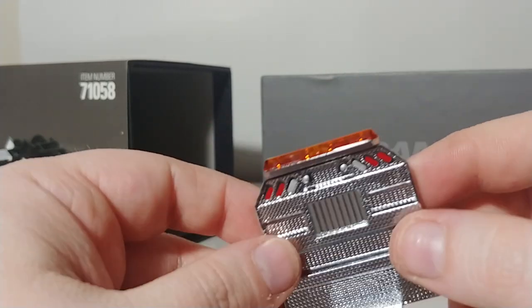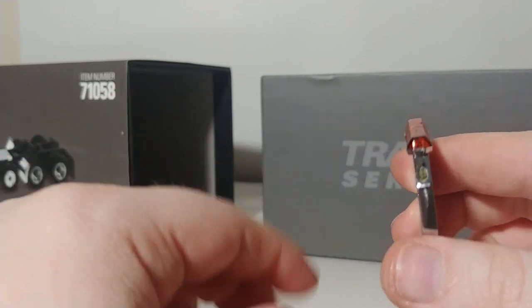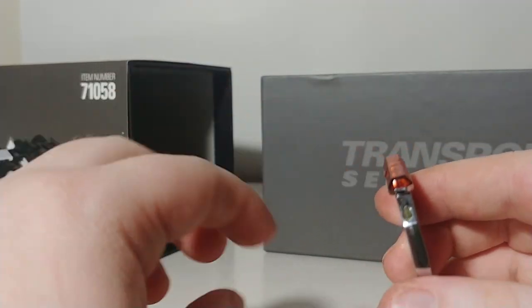Wouldn't it be cool if we got to the point where they could actually put some LEDs in this and made it functional?